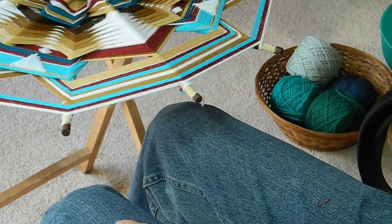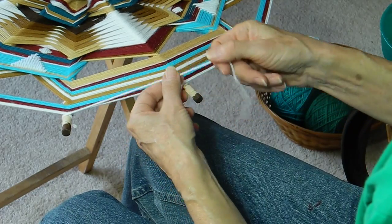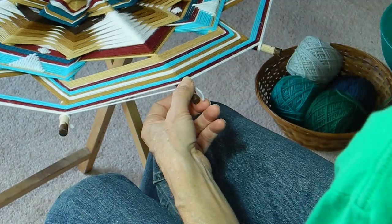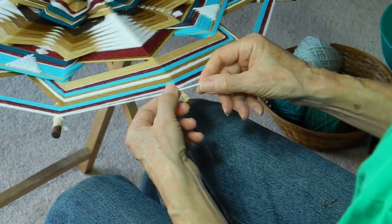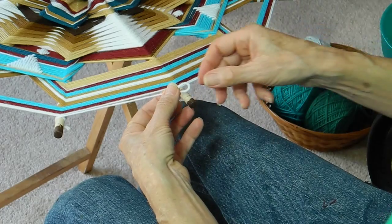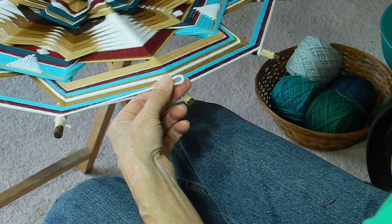The other thing is, sometimes I find it very handy — instead of using the usual twist method that I demonstrated earlier and have been using all along — towards the end, when it's harder to pick it up and flip it over from this little bit that's left, I like to use the sheep shank knot. This is also known as the weaver's knot.